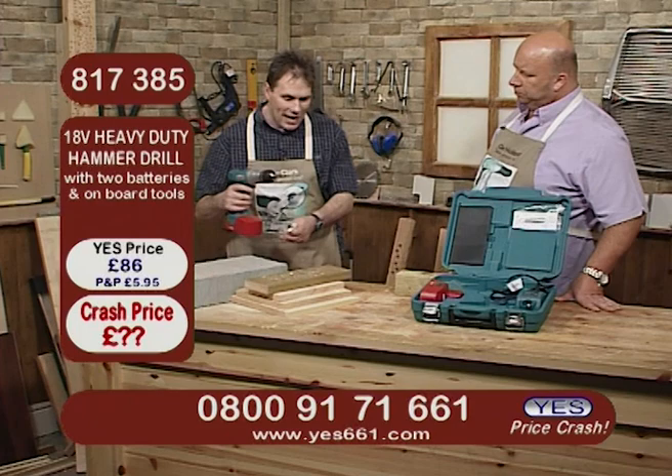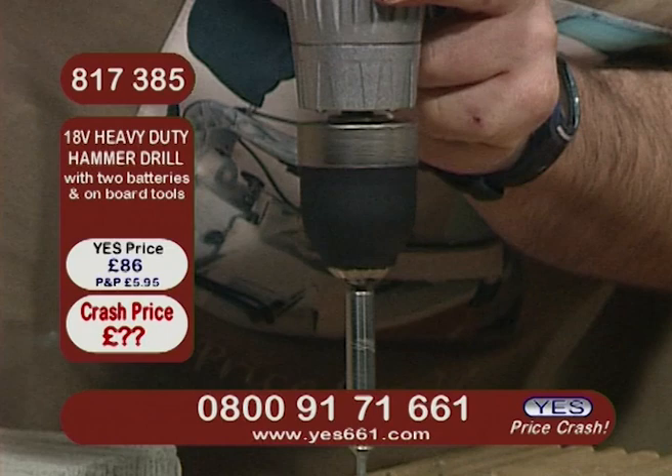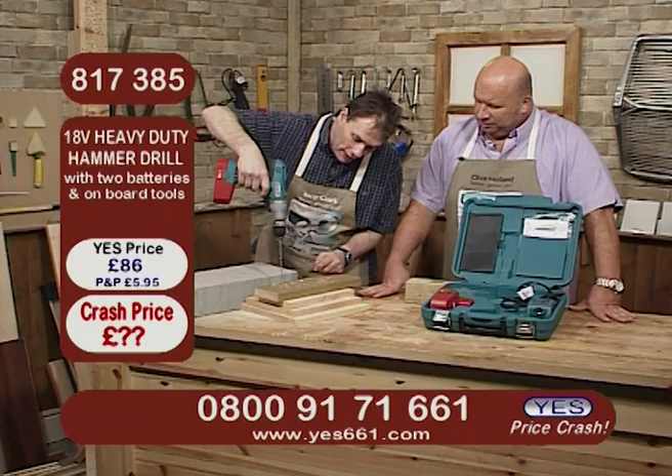But what you have got is plenty of grunt, which is what you want from your drill — 18 volts — and lots of control as well. Now, 0 to 550 revs per minute. What that means is that you've got a drill there — four pieces of timber, right through the whole lot — but what you've got there is a drill that you're in control of at all times.